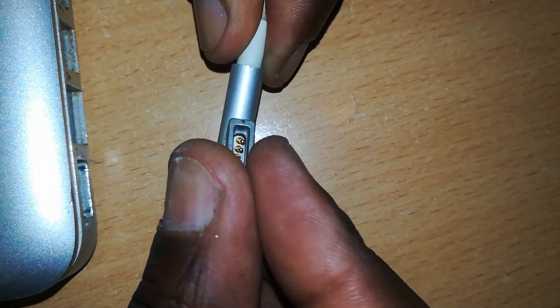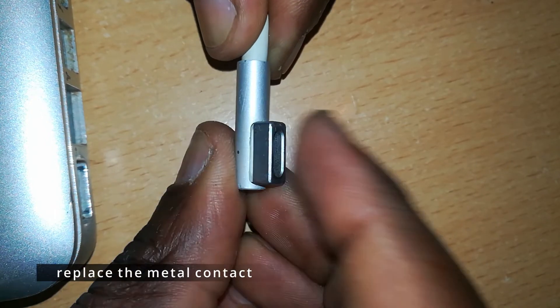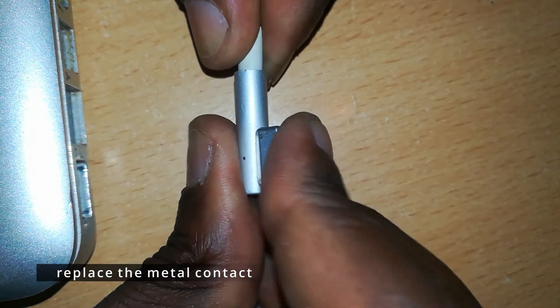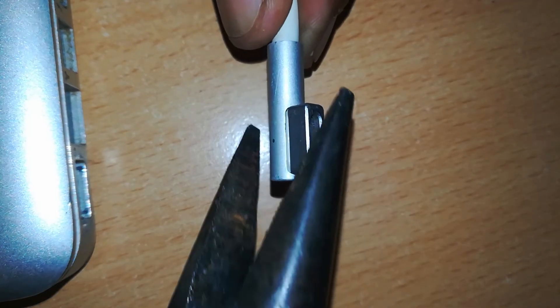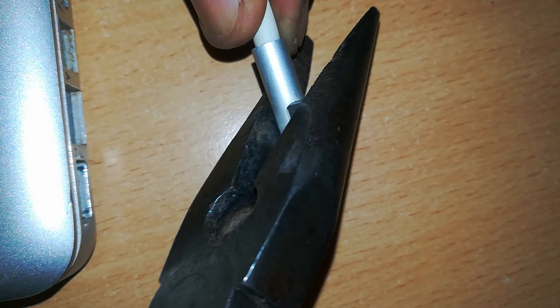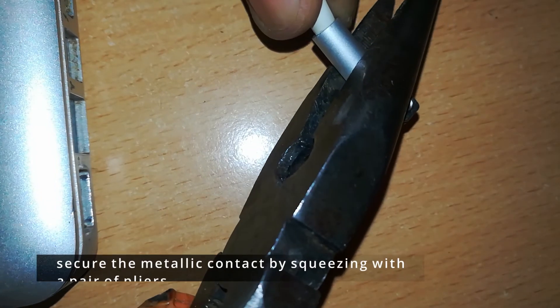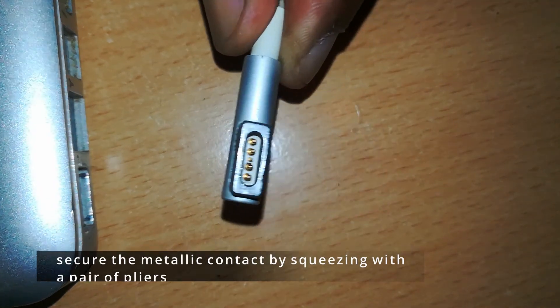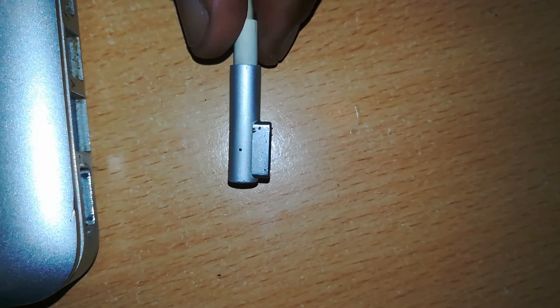We can't test it directly yet — we have to return the metal contacts and secure them with some glue. Remember to squeeze it into position tightly with a pair of pliers after applying some glue on the lower side. This will ensure that it stays firmly on the connector.